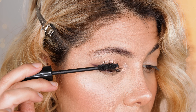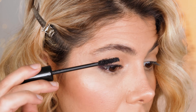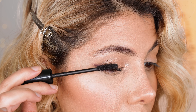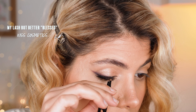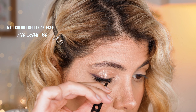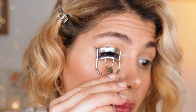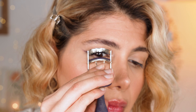This look can be worn without falsies, but I wanted it to look more occasional, so I did use my natural-looking falsies by the brand Kiss from their series My Lashes But Better in the design Blessed. I trimmed the inner corner of the falsies to have more volume on the outer part of my eye, because that will help to elongate the eyes and lift them further. I assure you it works wonders, especially on my hooded eyes.